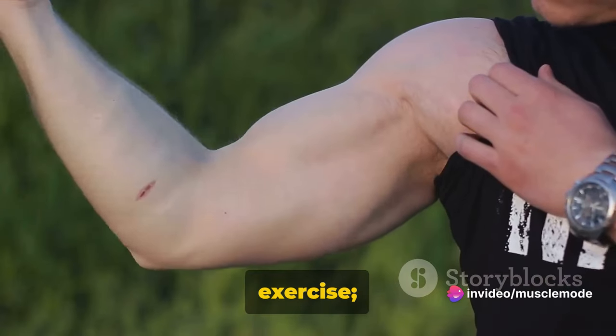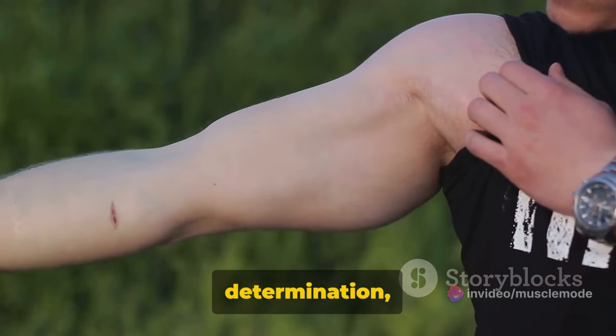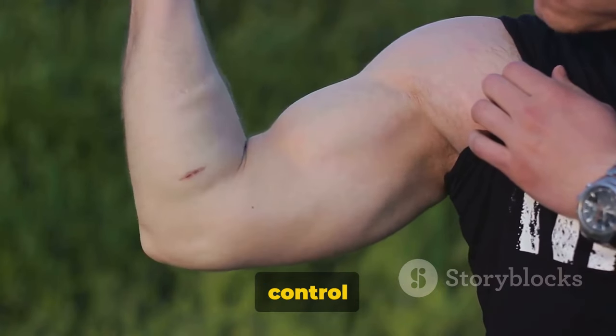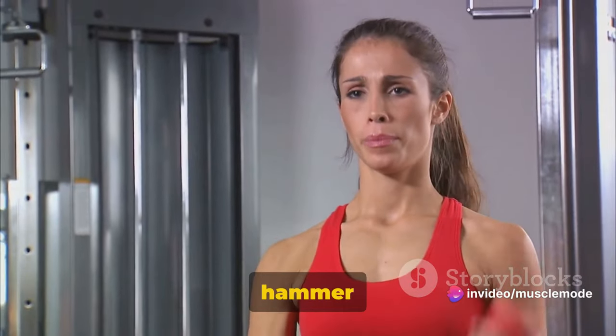The bicep curl isn't just an exercise, it's a testament to your determination, your dedication. Remember, the key here is control and precision. On to the next exercise — next up, we have the dumbbell hammer curls.